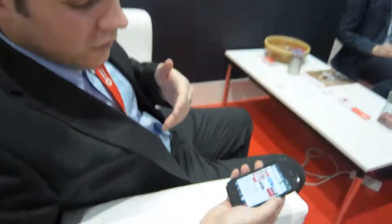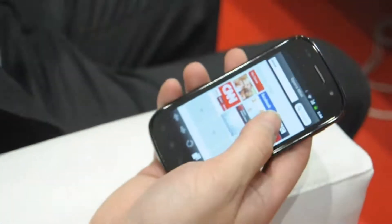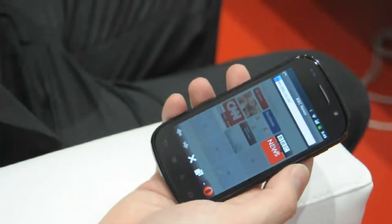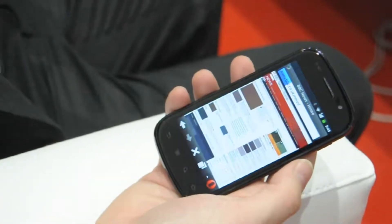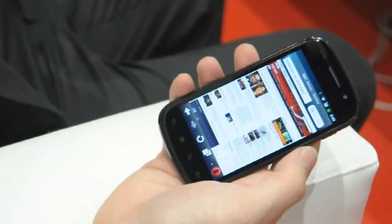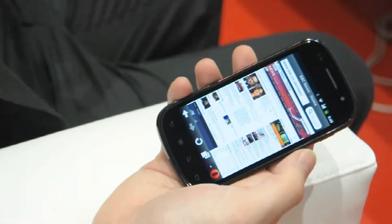So this is Opera Mini 6 for Android. The major change you'll notice is the UI has changed slightly, but you still get all the compression benefits of Opera Mini. Every web page goes through our servers and it's compressed up to 90%, which gives you great speed increases over the native browser.